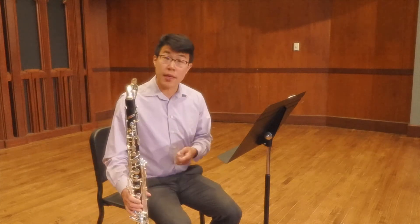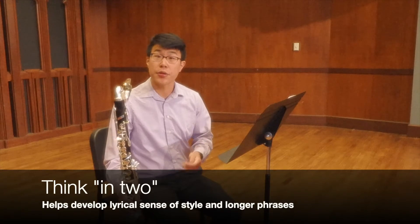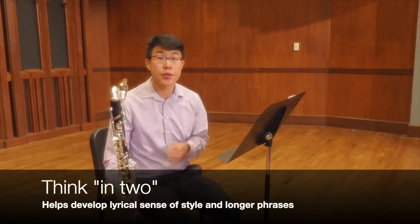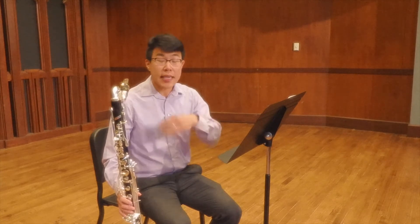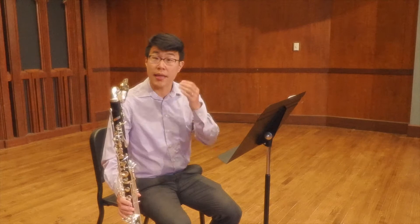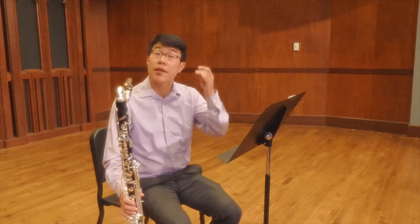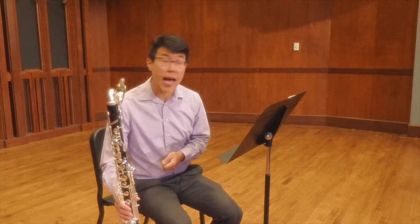In this etude, even though it's written in common time, I prefer to think of it as in a gentle two. So where it's written as one, two, three, four, I think it helps the sense of flow and lyric quality if we instead think of it almost like treating it as though it's in cut time.